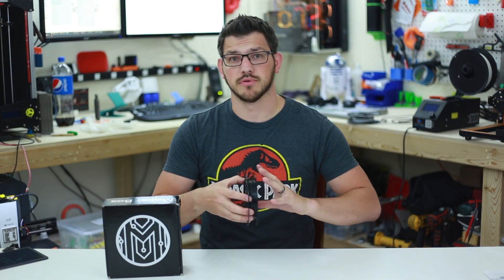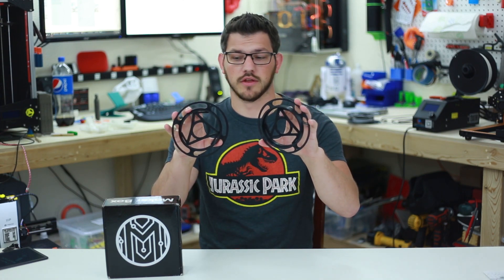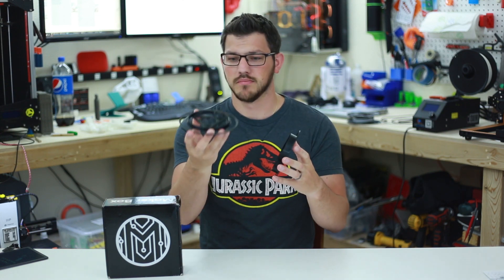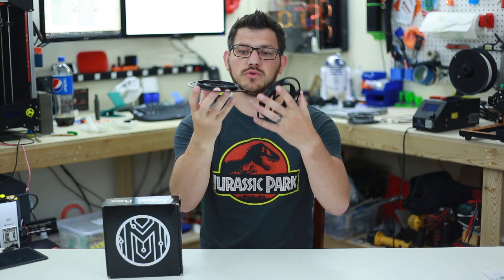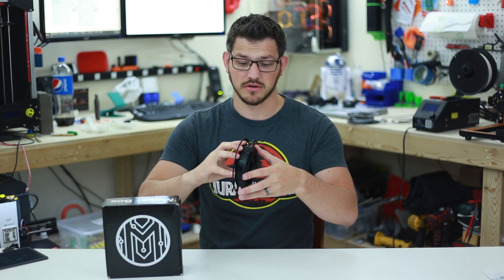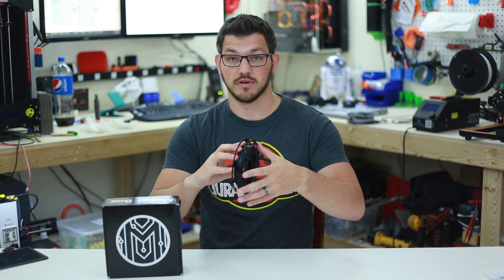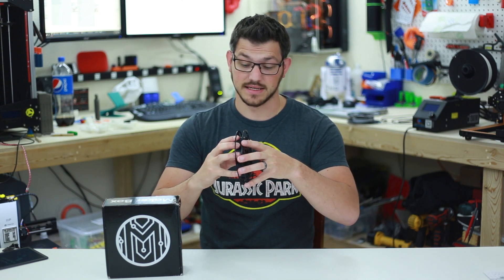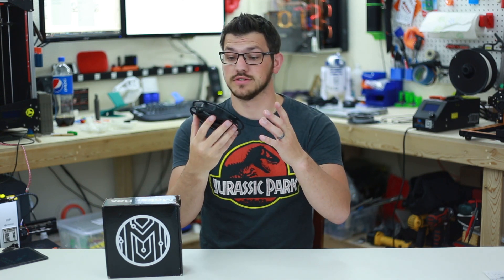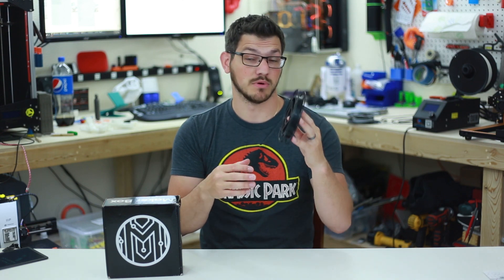It took roughly three hours to print both parts, and the inserts were another hour, but those aren't really necessary — they just kind of look cool. It is super shallow; there's only two complete threads and it was made specifically by the maker for the Maker Box. I'm hoping the spools will fit on here nice and easy as they say, and we'll be able to have a nice little spool. It's really thin, doesn't use much filament, so if the spools fit, I'm very impressed, but we'll see.